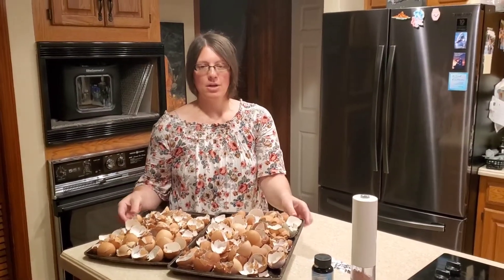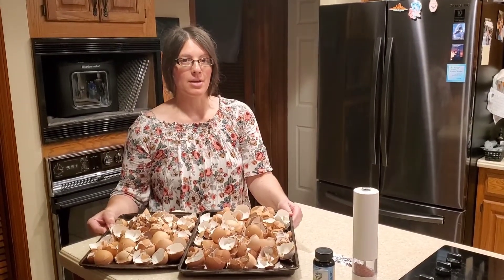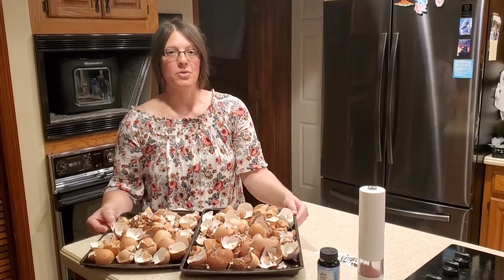Hi guys, Emily here from Divine Source Wellness. In today's video I will be teaching you how to make homemade calcium using eggshells. These are organic eggshells, and we're gonna learn how we can make calcium. I make it for my dog, although it is 100% okay for you too.